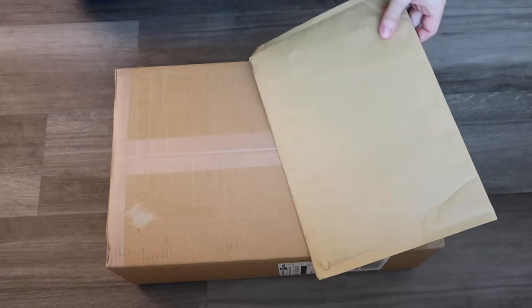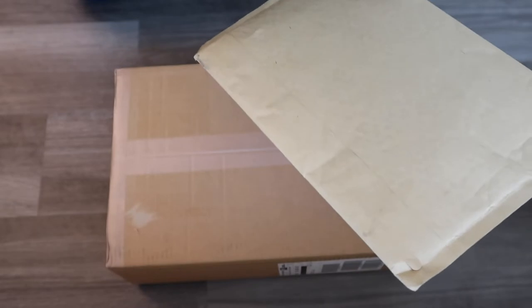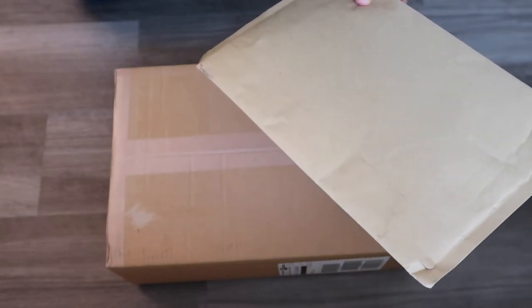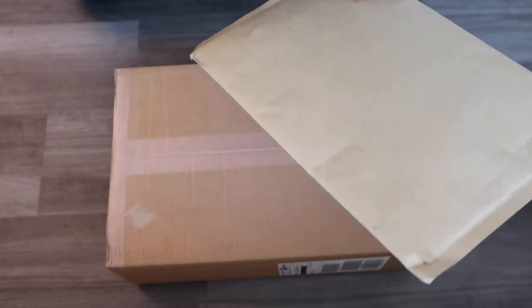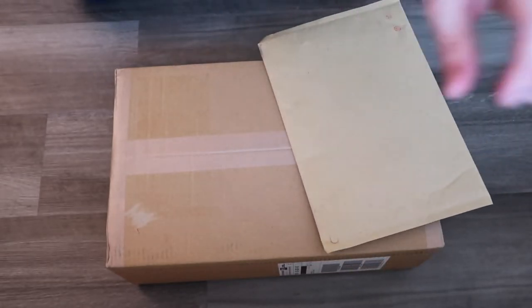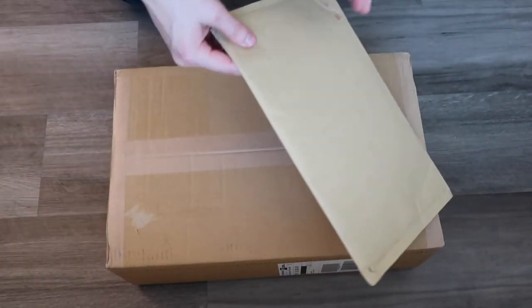Hey guys, welcome back to my channel. Today I have a new box opening video of a new doll that I got, and also I've been waiting for an apparel item that I ordered like a month ago before Danny had switched to DHL. So I'm going to open up both of them in this video. Let's get started.